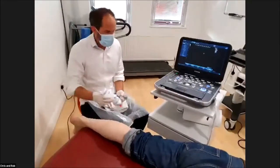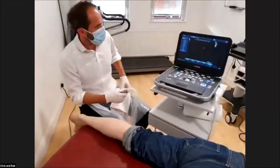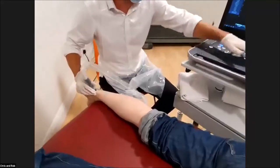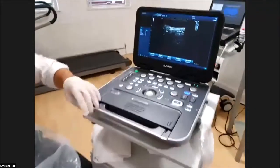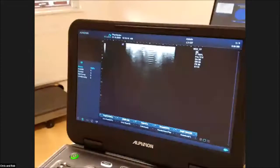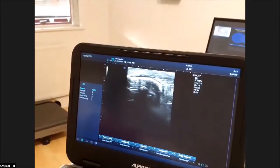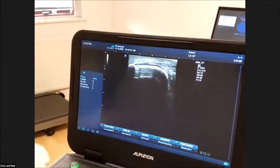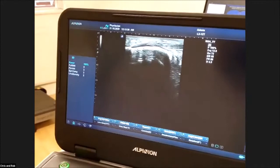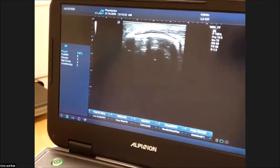I often scan patients in this position with the foot nice and relaxed, sometimes with a pillow underneath. This allows me to manipulate the foot and manipulate the big toe. I normally start in a longitudinal section. So what we can see here at the most distal element - you can see Rob's got a little enthesis on the end of his Achilles here. That's very common, not anything to get too excited about.